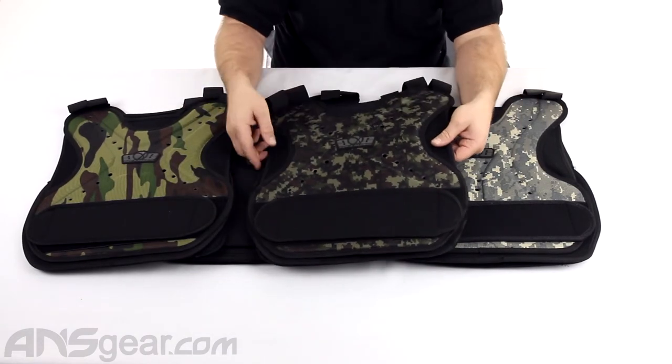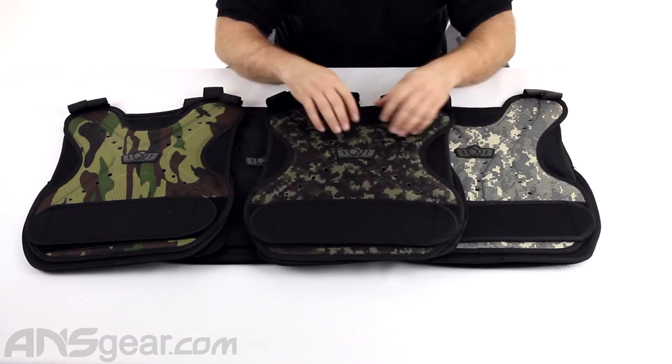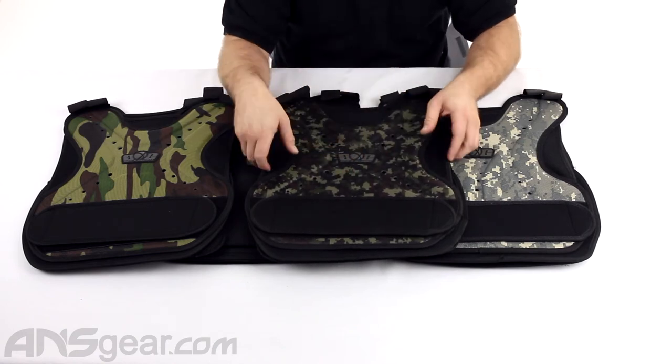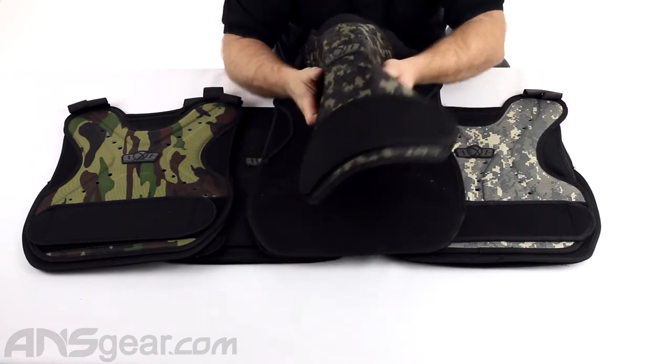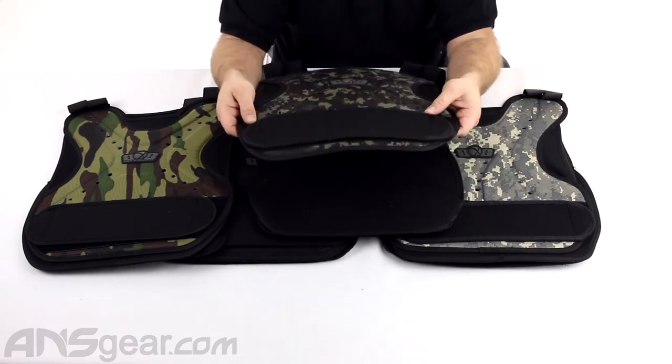They offer a little bit of protection on the sides — there's a foam piece here and a foam piece here — but again, very rigid, hard material, not plastic. So it does bend, but it doesn't stay bent; it's going to want to kind of go back to being flat.